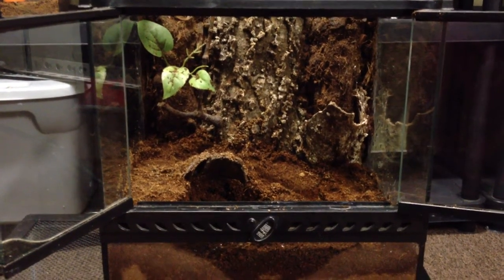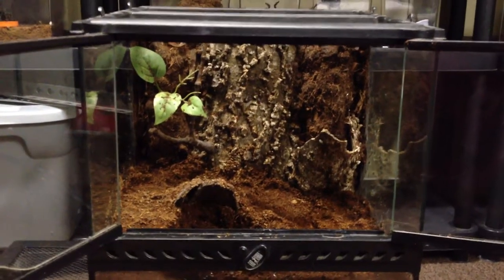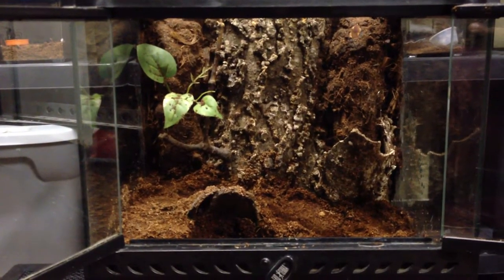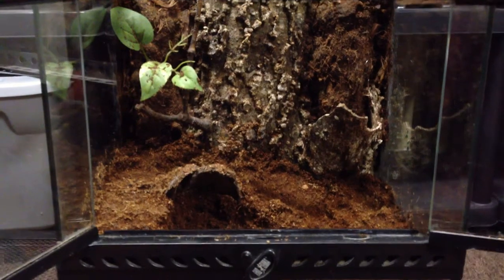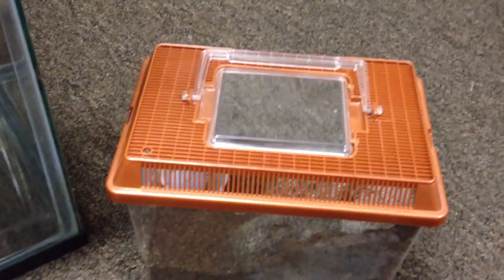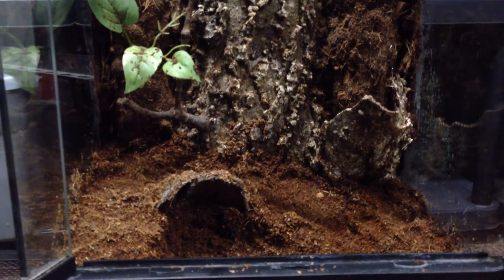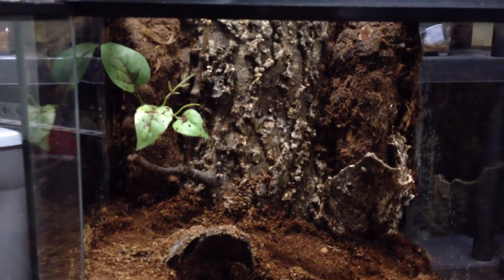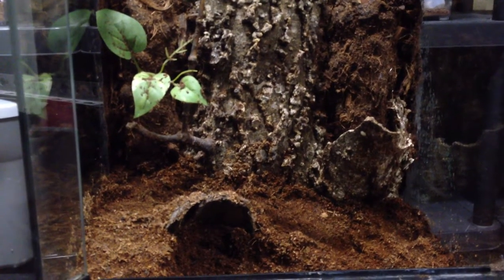Hello everyone, how you doing? This video is going to be a transfer video of my HMAC into this Exoterra 12x12 cube enclosure. I have some bark in the back so it can climb up and hide if it chooses to. The only thing I haven't put in there is the water dish, which will be going in there. Right now this HMAC female is in this critter keeper. She's all grown and it's time for her to get transferred into something a little bit bigger. I saw her the other day and she was a little slim, so this will give her a lot of space and room to move around, catch her food, and just be better off altogether. I'll pause for a second and prep this girl to get her transferred in here.